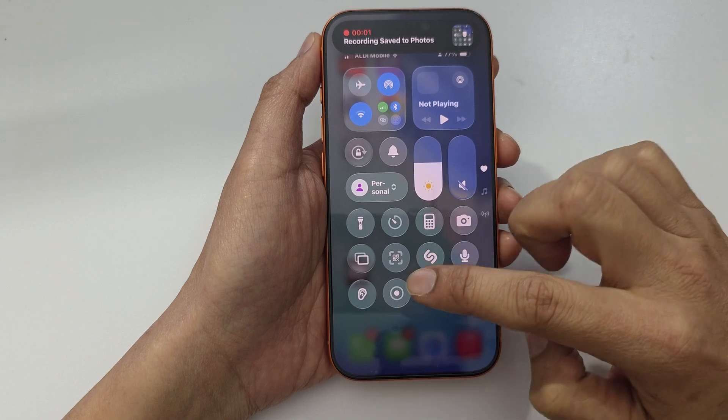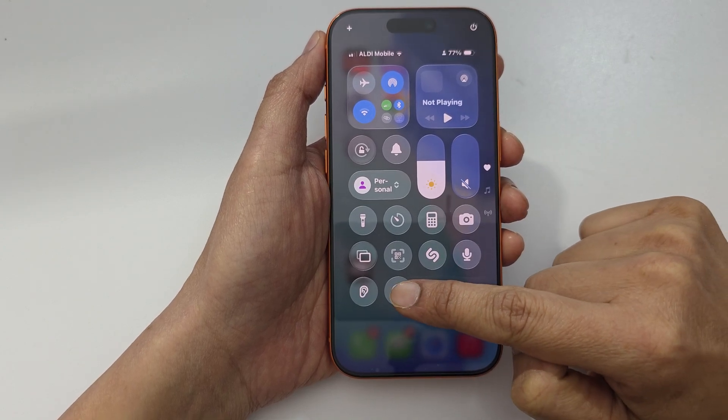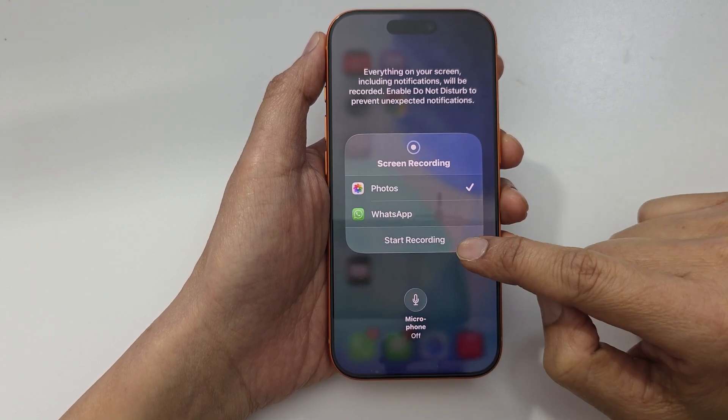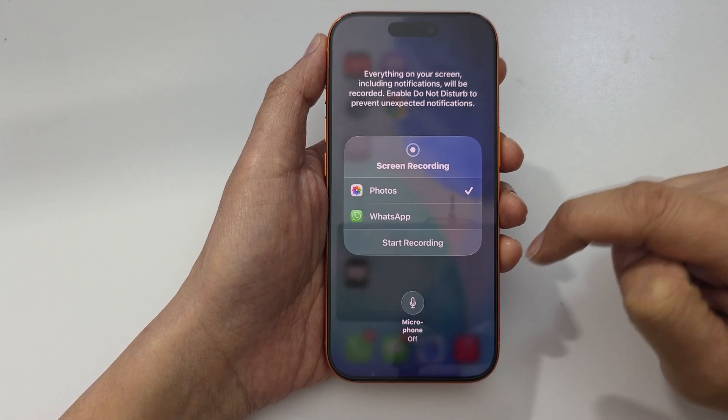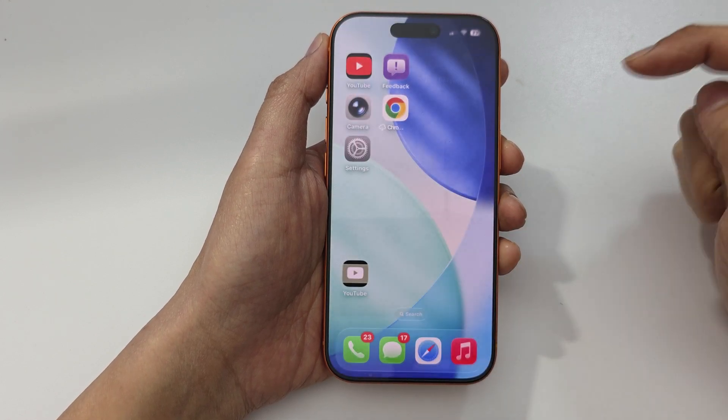Now if you open up the Control Center and touch and hold on the Screen Recording button, here you can choose to turn the microphone on or off. And that's it. Thank you for watching this video.